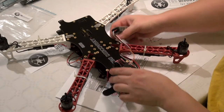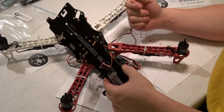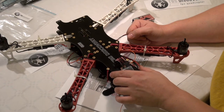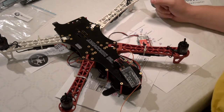Everything is just temporary. I like building it this way — it's easy to change if something is wrong. Right then, we're ready for the first smoke test.